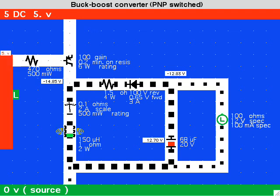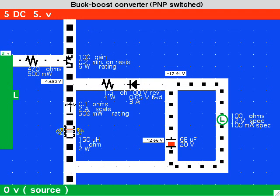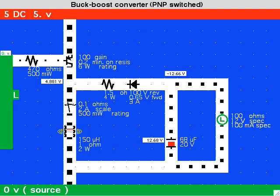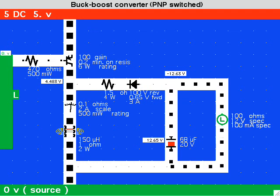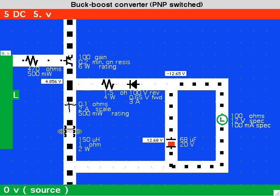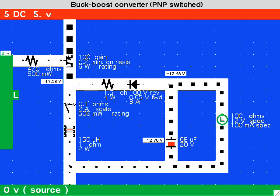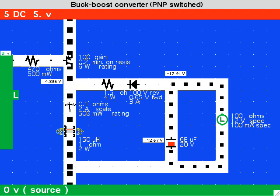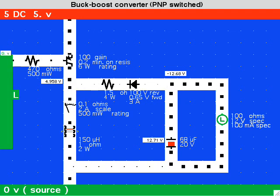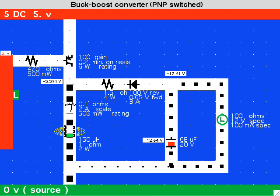Here, the output stage is placed across the coil. Hence, the supply voltage is not added to current going through the coil, as it was in the boost converter. The transistor turns on and coil current ramps up. The transistor shuts off and the coil propels current around the output stage. It looks as though the coil is pulling current around the output stage instead of pushing it, and a negative charge develops, even though the supply is positive polarity.